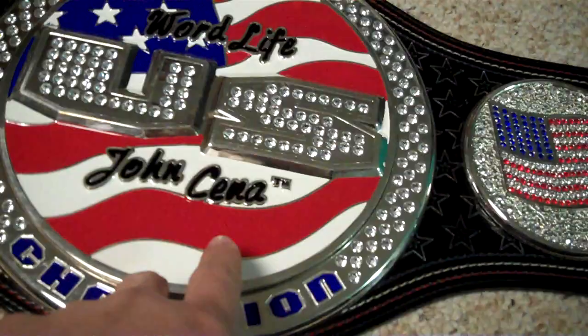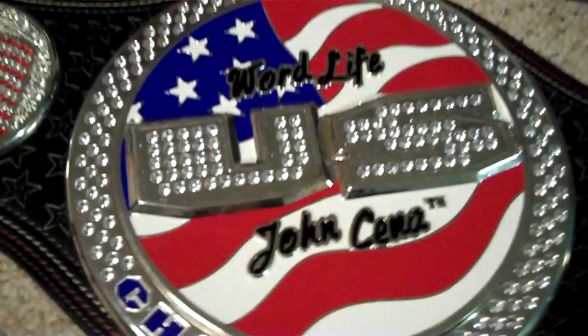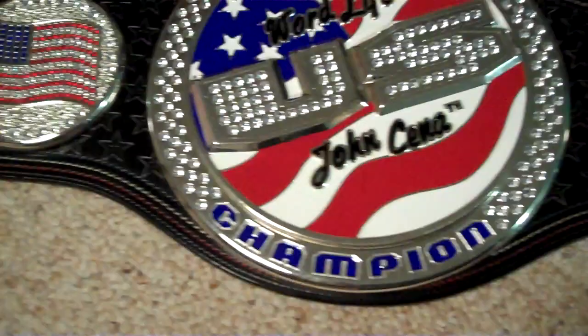If you're really interested and you want it, you can make a good offer and I'll set a buy-it-now price on eBay for that amount. Plus shipping, of course — it's probably going to cost a fair amount to ship because it's about a 10-pound belt.